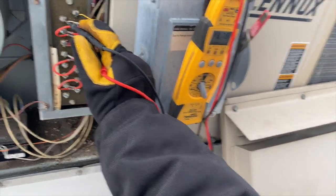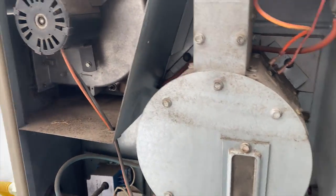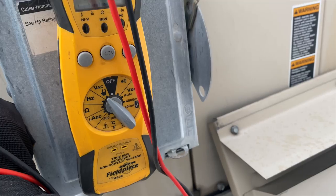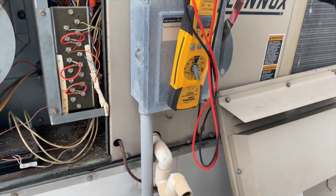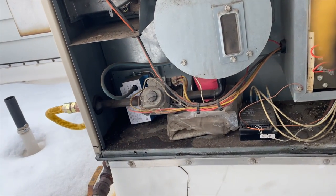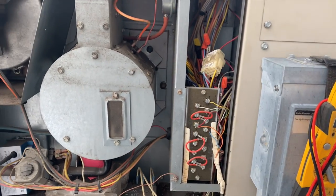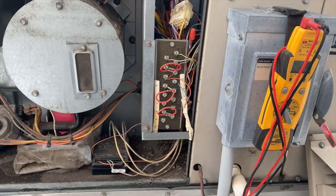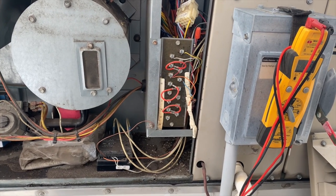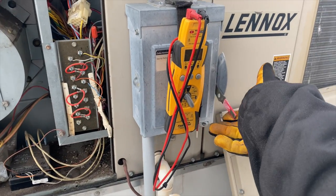I just want to make sure I'm getting a call for heat and it's not just stuck on for some reason. We got 28 volts, so it is receiving the call — the thermostat is calling, which is a good sign. I'm guessing it's probably in some sort of lockout, so we're going to reset it: kill the power and restore power.